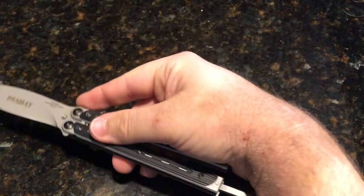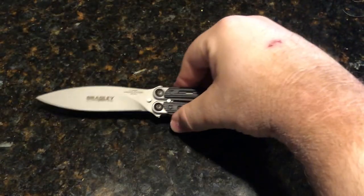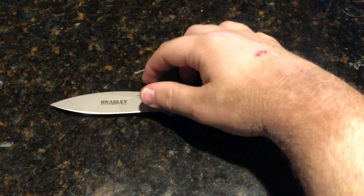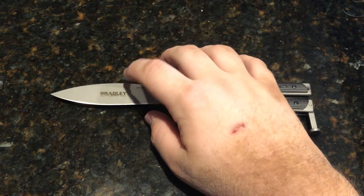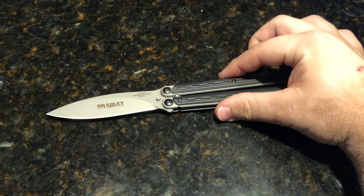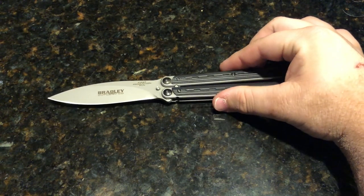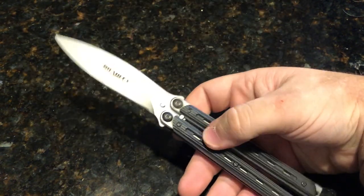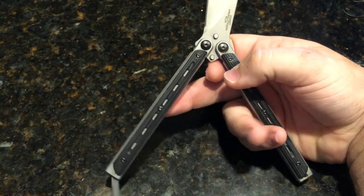There are many flavors of this knife — different colors, and they even have a carbon fiber version. Just a lot of fun flavors. It feels great to flip, it's very smooth. Let's be honest here — it's just a good-looking balisong.